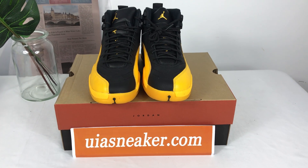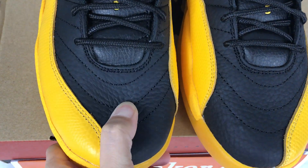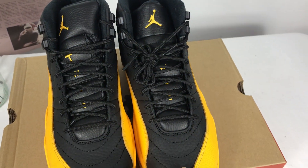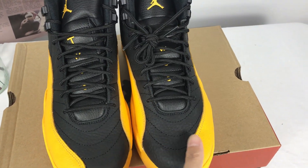This one is the Air Jordan 12. First you can see the shoe tongue — it's leather and very soft. You can see these shoes are made of two colors, the black and the yellow.